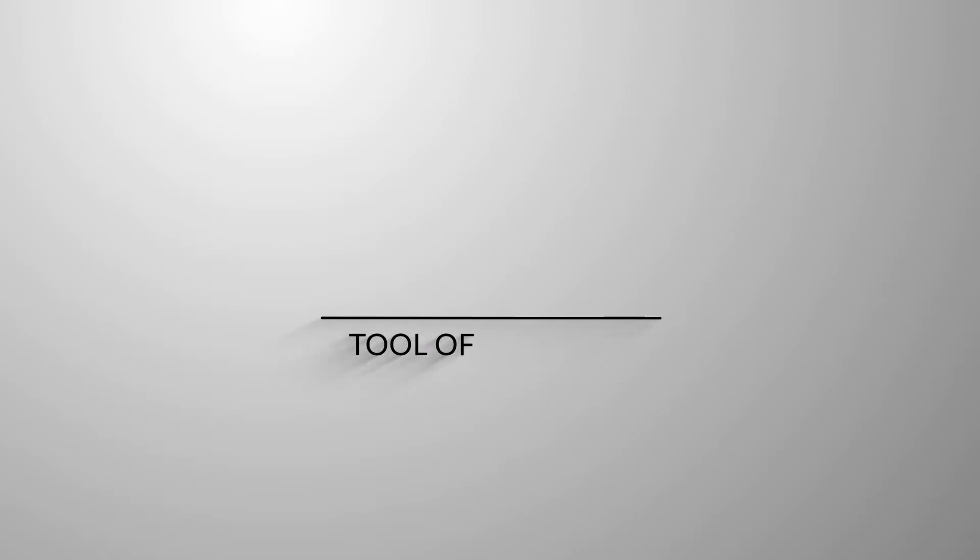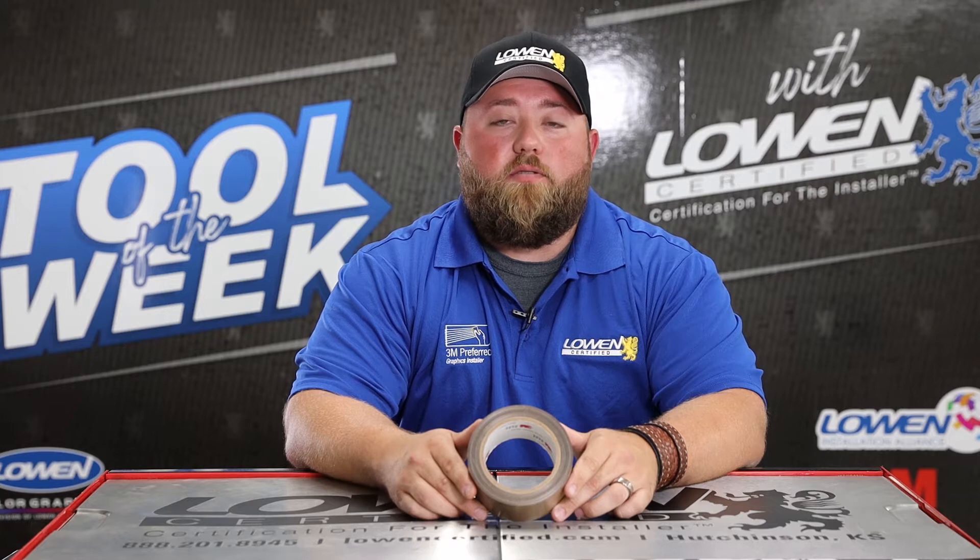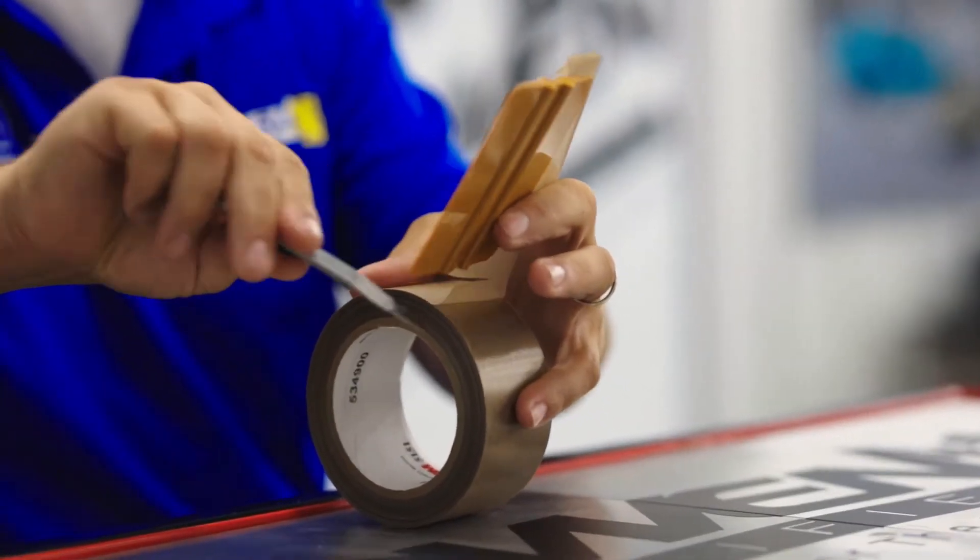Hi everyone, I'm Alex with Low Uncertified and today I'm going to show you our tool of the week. Today's tool is the 5151 cloth tape by 3M, also known as glass cloth tape.